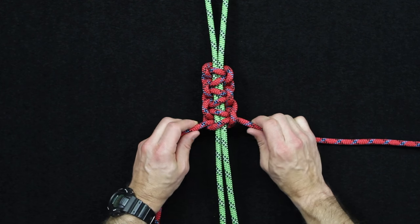Stay tuned for our new Knot of the Week every Tuesday. If you're enjoying what we're doing here on our Knot of the Week series, please consider joining the Crew Leader membership linked below in the description. Thanks for watching.